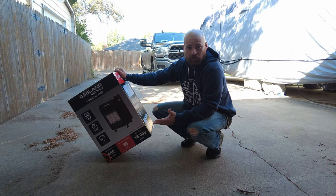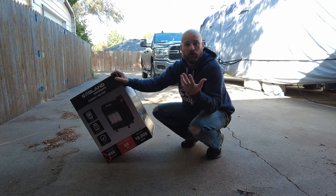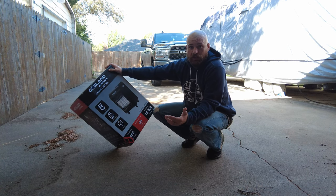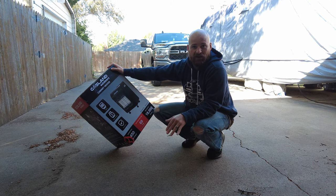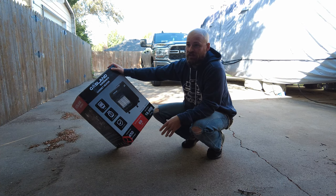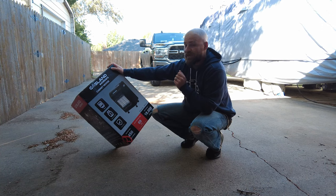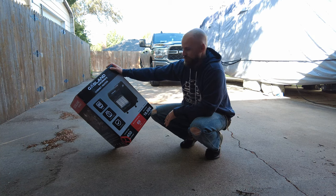This is just a little propane heater that you can have out on your patio or in your backyard, maybe in your garage as long as you have a little bit of ventilation. With the weather turning and it getting cooler here in Texas, this is going to be a cool thing to have out on our patio so we can still utilize that space even though it's getting cooler in the evenings and we're not sweating like we did all summer.